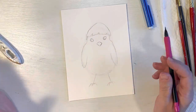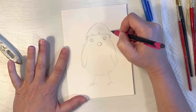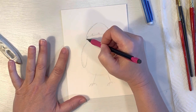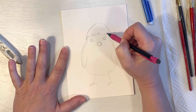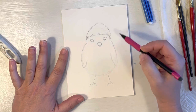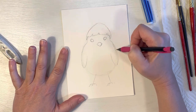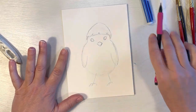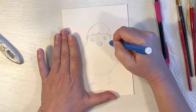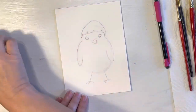Step back and look to see if there's anything you want to fix. I think I want to bring the little eggshell shape down a little bit more on his head, almost like a little helmet. You can go ahead and fix the little cracks, and if you think his little wings need to be a little bit wider or his little body needs adjusting, go ahead and do that. Then erase what you don't want.